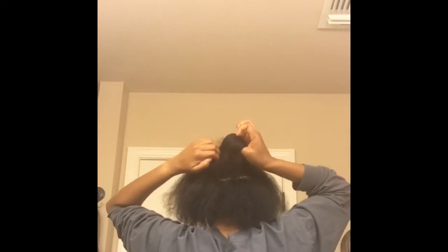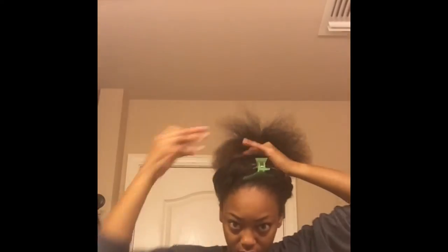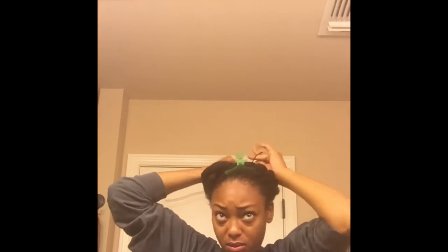First thing I did was I parted my hair so that about two inches of my perimeter is left out. I'm going to just twist it up and pin it down to get it out of the way, and then I'm going to take the hair that's left out in the center and put it in a ponytail.